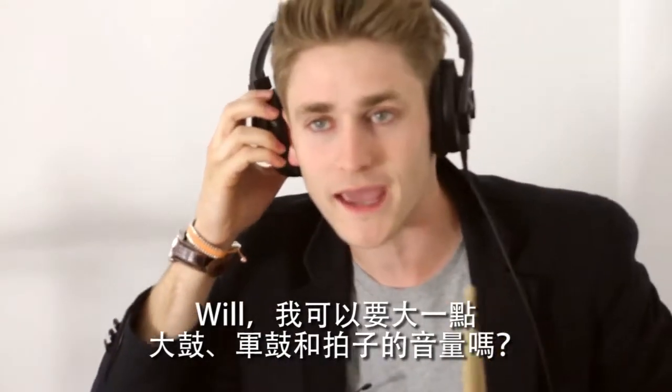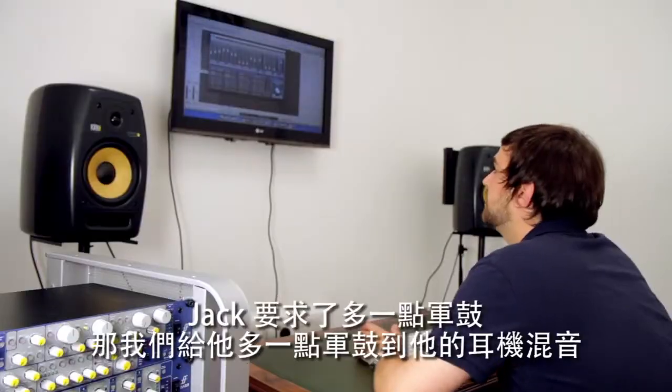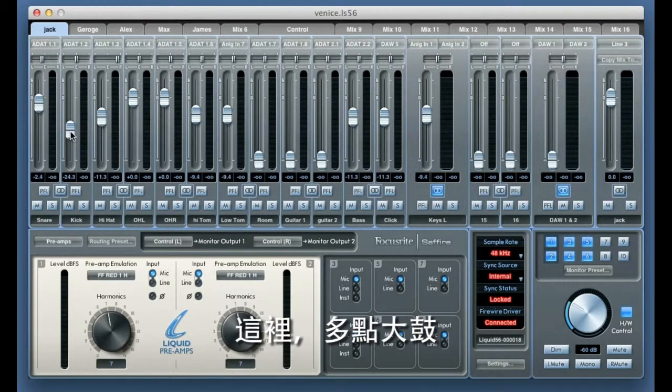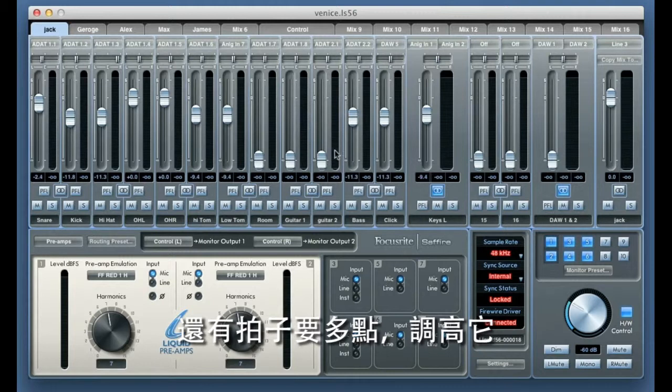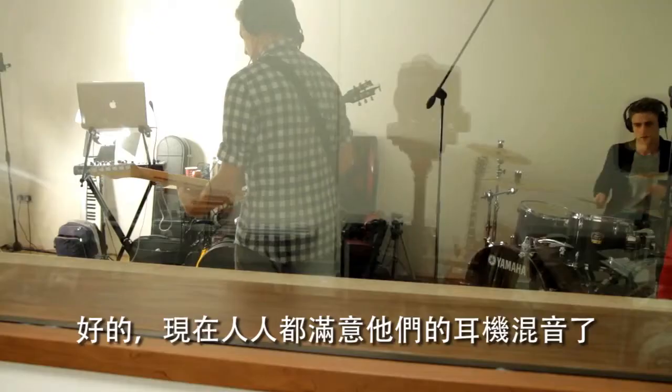Will, can I get some more kick, some more snare, and some more click in my headphones please? So Jack's asked for more snare — I'll add some more snare into his headphone mix. He also wants more kick, so I'll add some of that in. And he wants more click too, so we'll just turn that up. Okay, so now everyone's happy with their headphone mixes.